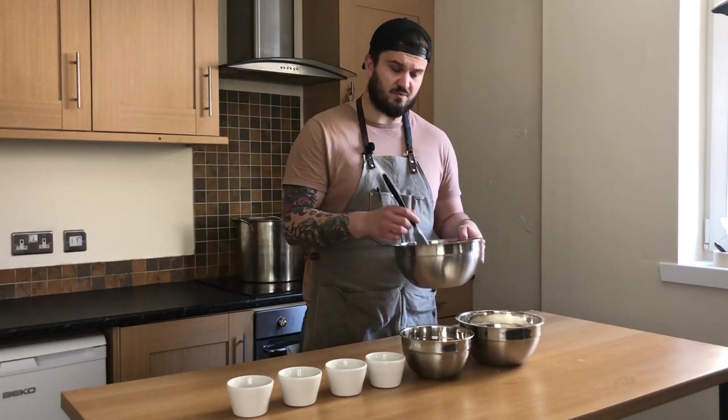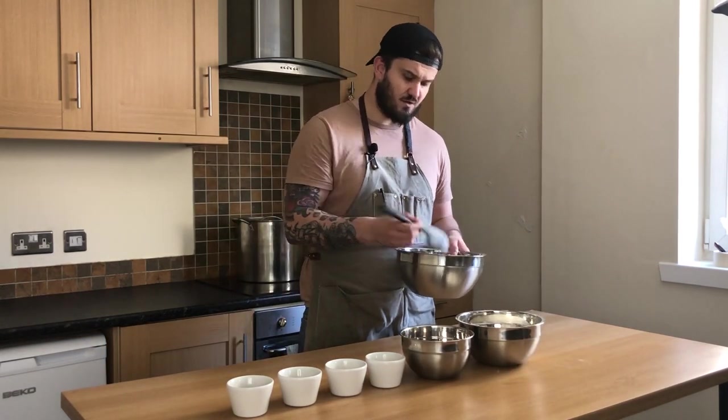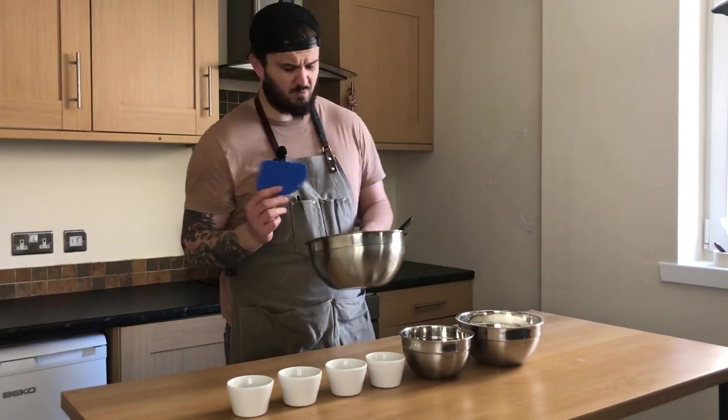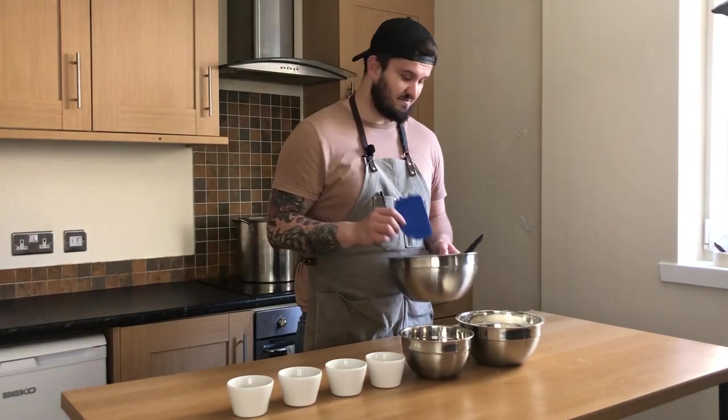Another thing you will need: two extra bowls because I like to get messy. You need a spatula, or whatever they call it, and there's a magic tool — I don't know the name of it but it saves your life.